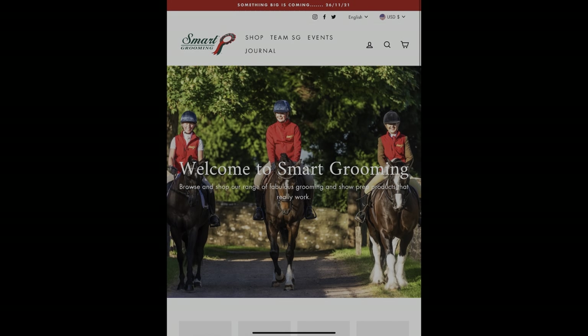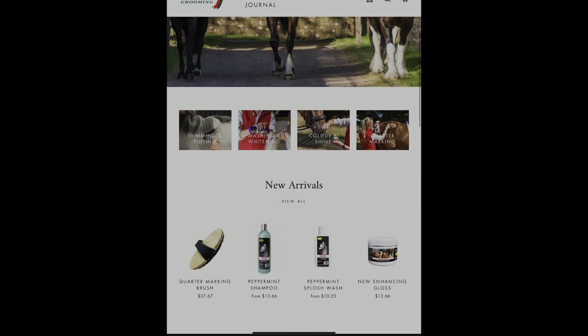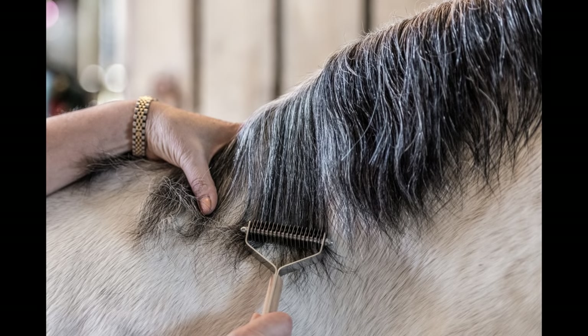Hey friends, it's Lauren with Dark Horse. Today I'm doing something a little bit different — I'm going to be reviewing the Smart Grooming Mane Pulling System. If you're interested in grooming tips and tricks or horse and barn hacks, please like and subscribe so you don't miss a video. I appreciate it.